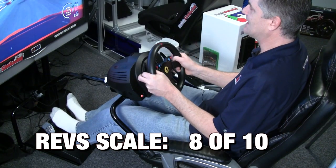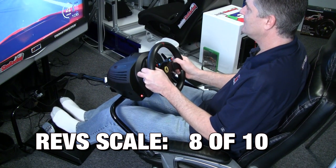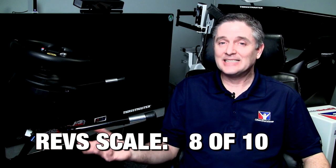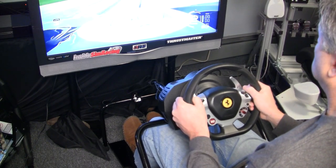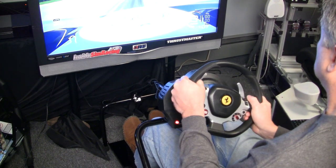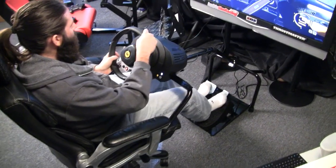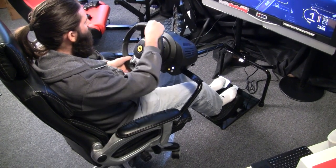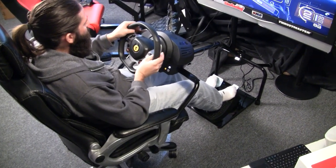I'm going to give it an eight out of ten. This thing definitely deserves that, especially comparing it to other wheel stands on the market. Would I run this with iRacing for hardcore racing? No, because I've got my frankenrig. But for pulling it out and doing some console racing, honestly I would — I like it. Jason pretty much echoed my thoughts, and it's awesome for rivals mode, which is what we were doing.